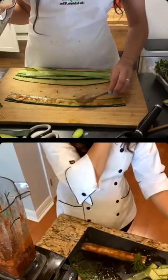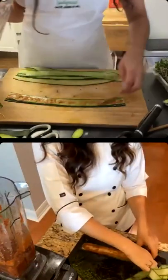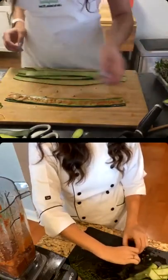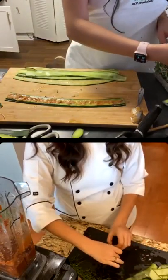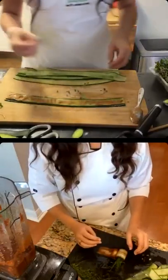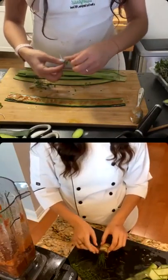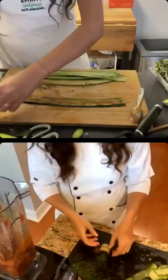There are so many options. I saw in your e-book you have these everything crackers — oh my god, I want to make them! It's like an everything bagel but a cracker. They look great. There's also an everything bagel cream cheese in that book, and those cream cheeses look so good.